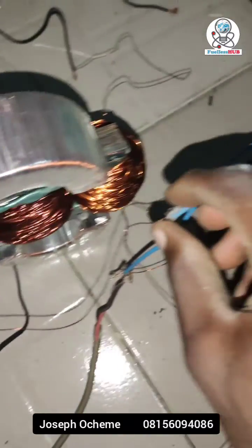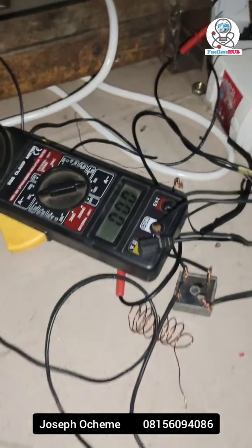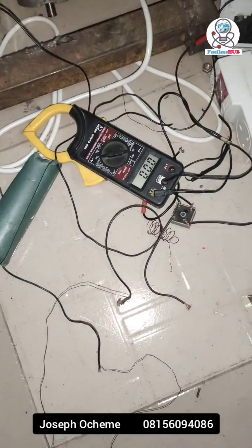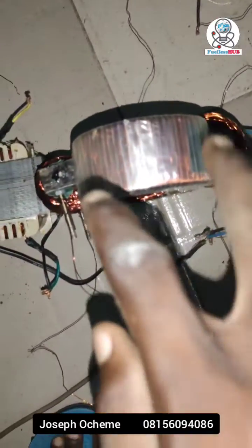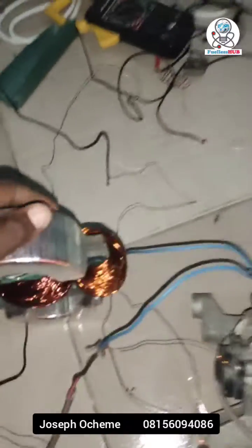I'm going to disconnect it so you can see the ampere draw. You can see it is 0.00 amps, and the transformer is rightly working. It is a customized transformer designed to reduce the back EMF of any load you are applying.